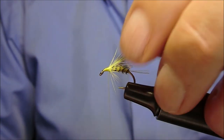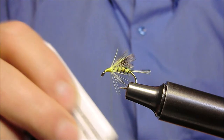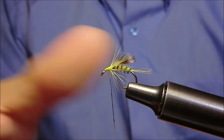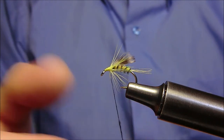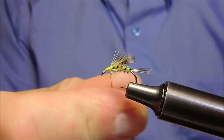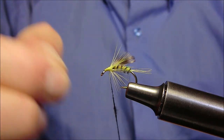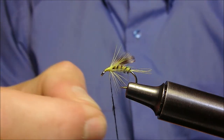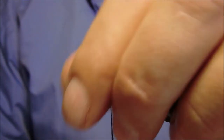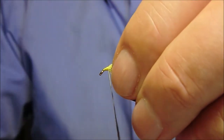Piazzeremo ora subito davanti, sempre con l'aiuto della pece, della penne nero. Cerchiamo di effettuare un cordoncino uniforme e assai rigirato su se stesso e montiamolo davanti al tutto.